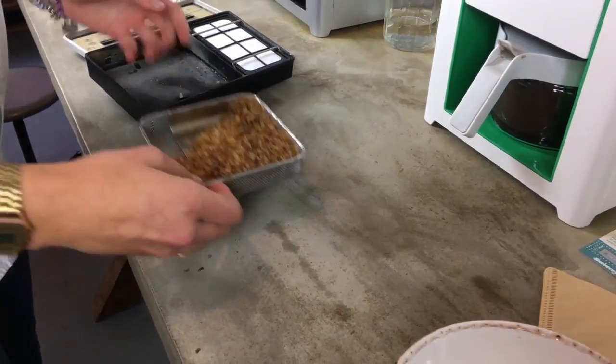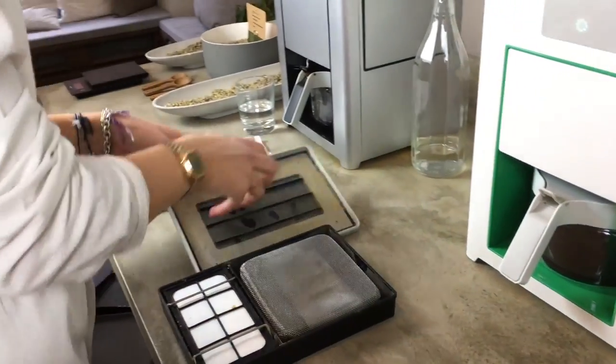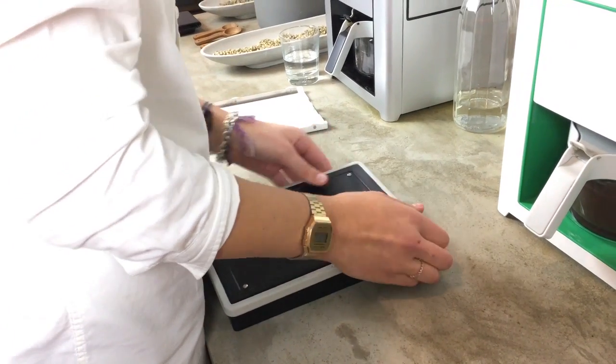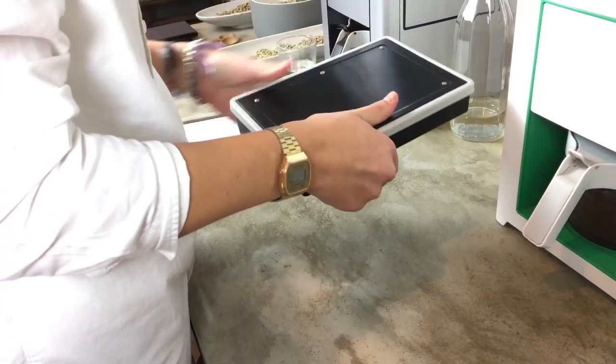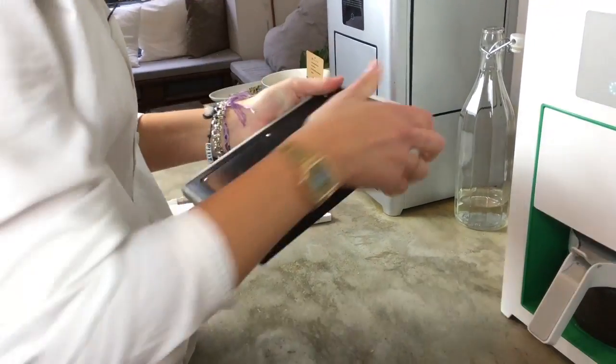You just take it out, empty it and put it in there again. Then you put in the silver box again and you put on top the lid and please press it firmly so that it stays in there and the coffee machine shuts properly.